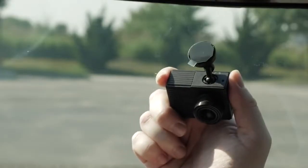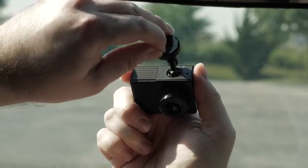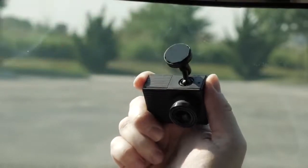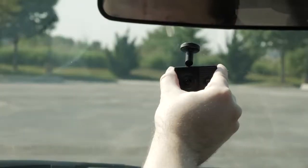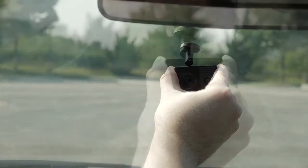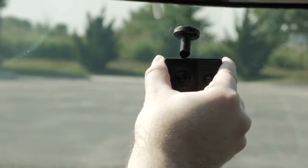Remove the protective film from the mount adhesive. The adhesive is extremely sticky, so avoid touching the adhesive to the windshield until the mount is properly positioned. Press the mount with the camera on it firmly onto the windshield and maintain pressure for 30 seconds. This helps to ensure the mount adhesive has proper contact with the windshield.